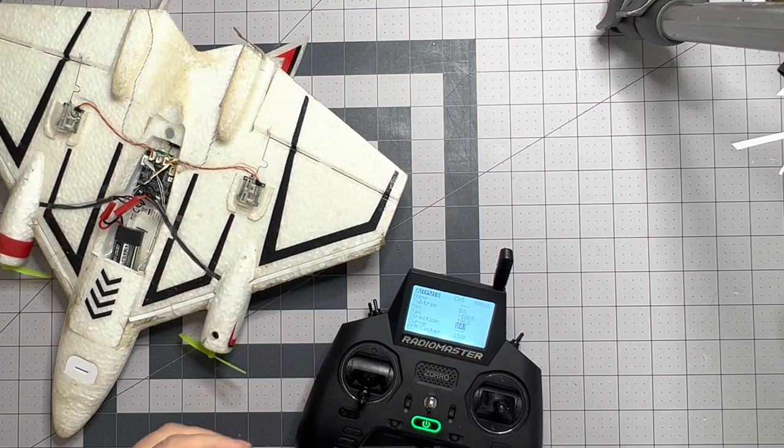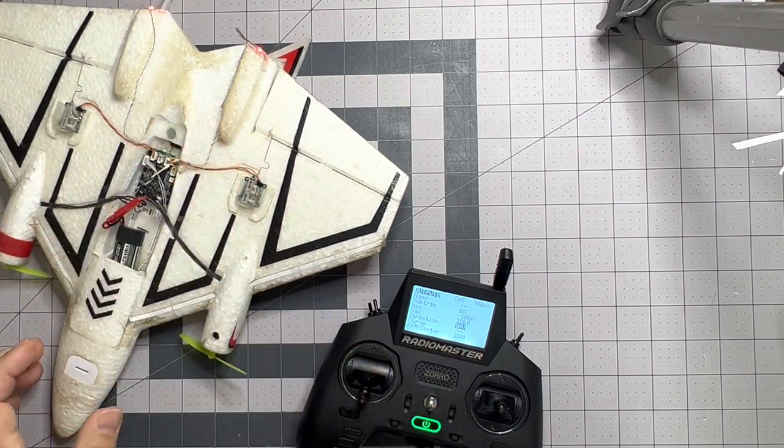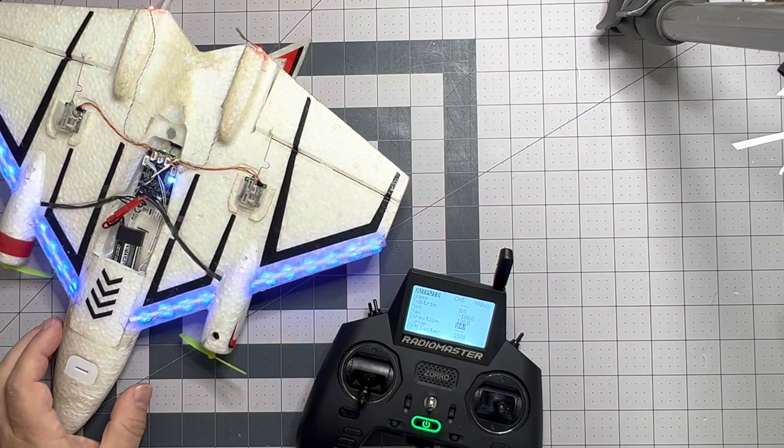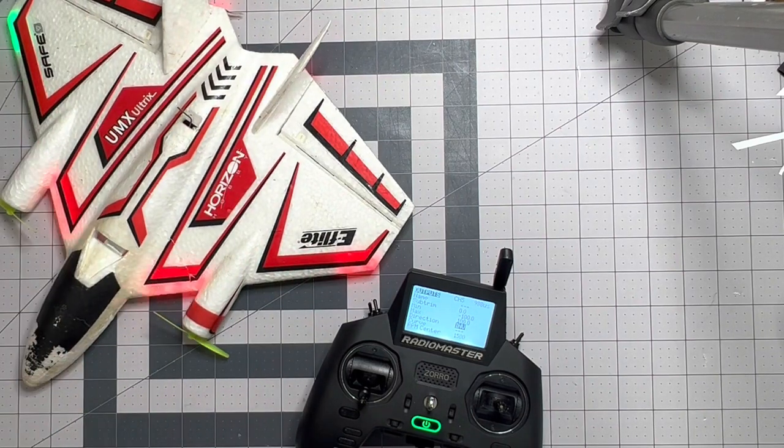Telemetry lost — telemetry recovered. Yeah, you heard it — it gets telemetry.